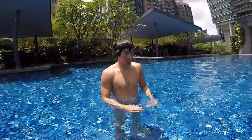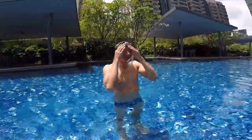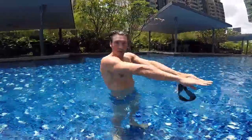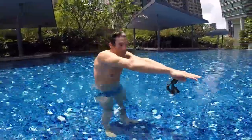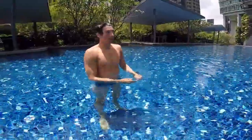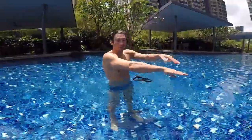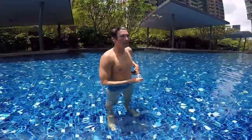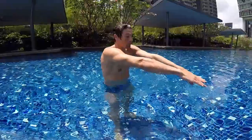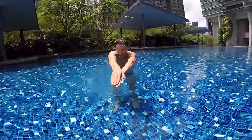Okay, so that's the freestyle touch version. Step three is the real freestyle. To recap: step one is streamline; step two is learning to pull with a board; step three is freestyle without the board but with hands touching. The real freestyle is actually gliding with your hands one by one — not touching each other.